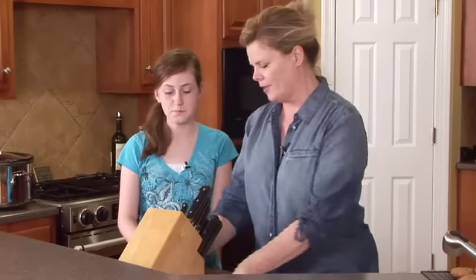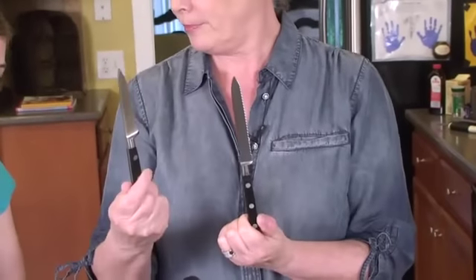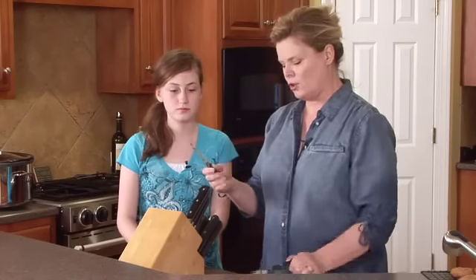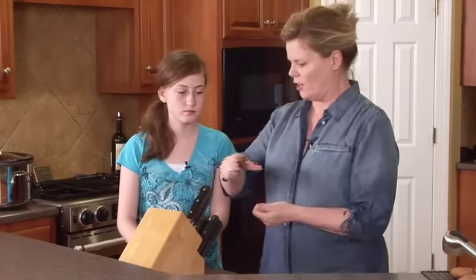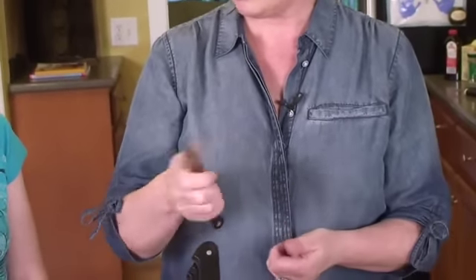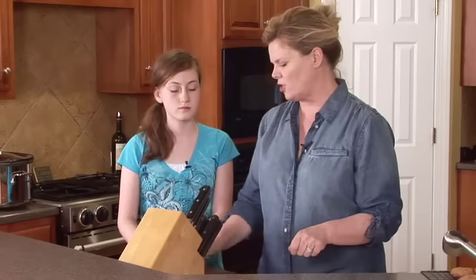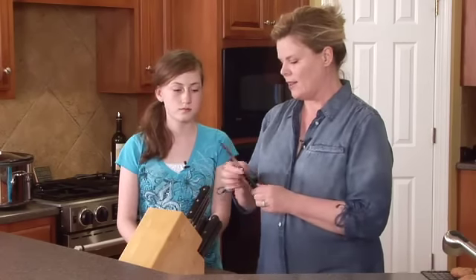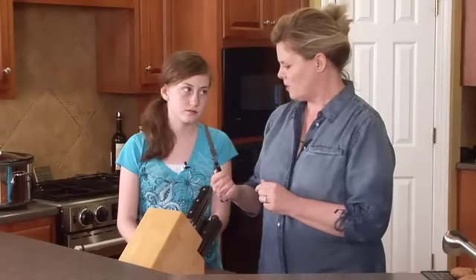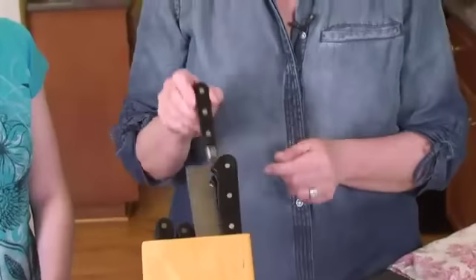This one is a paring knife. It pairs things — so you can use it like this to take the skin off an apple or a potato. That's how a paring knife works. You can cut the ends of things off, but we use a French knife for that. And then this little serrated blade looks like another bread knife — you could use it for a smaller piece of bread or a tomato.